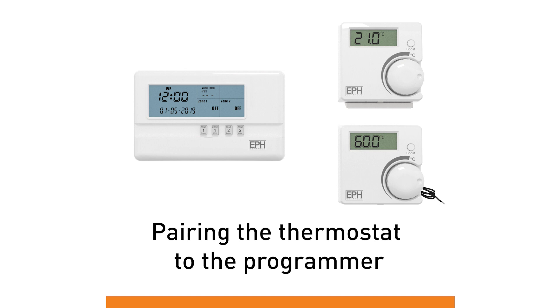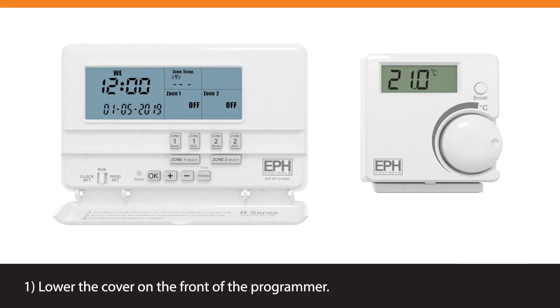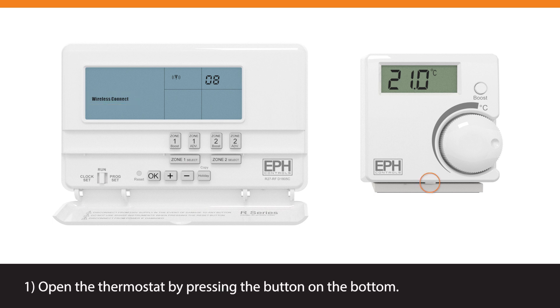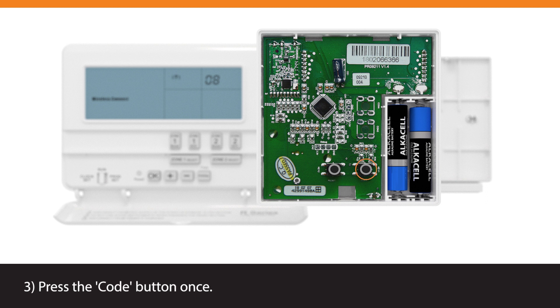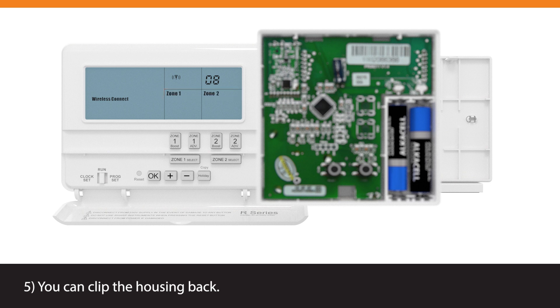Pairing the thermostat to the programmer. Lower the cover on the front of the programmer, move the selector switch to the run position, and press and hold the minus button for 5 seconds. The wireless connect screen will appear. Open the thermostat by pressing the button on the bottom. There are two buttons — reset and code — located on the printed circuit board. Press the code button once; the available zones on the programmer will begin to flash. You can then clip the housing back.